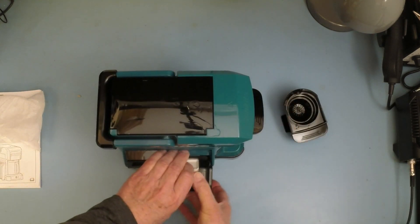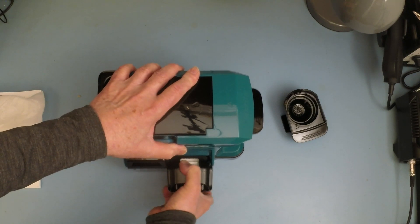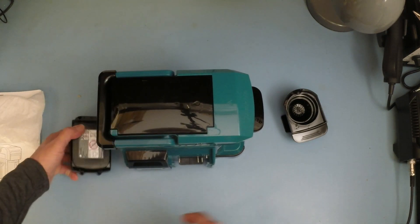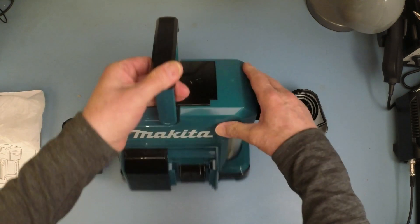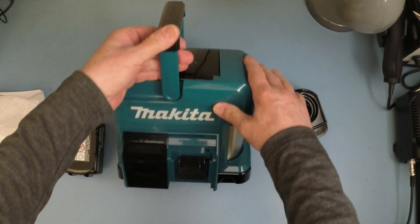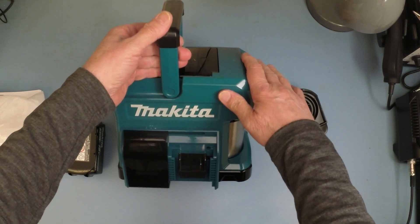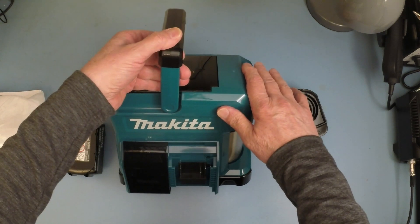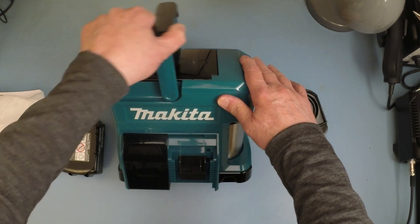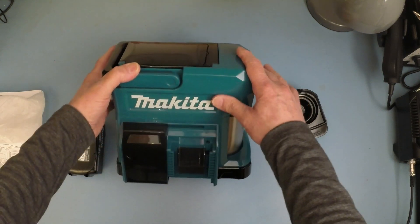What an interesting device. If you think of all the workmen that have probably been to your house, most of them will have come with a Makita portable radio. Certainly all the guys that seem to come and do work at our place always have one. They always look beat up, but they still work — it's pretty reliable stuff. I'm quite impressed with the kit.